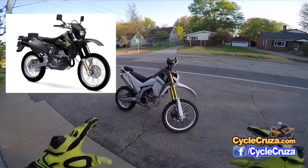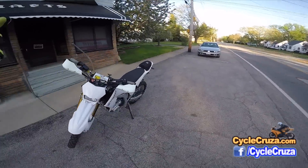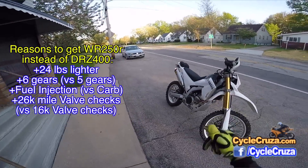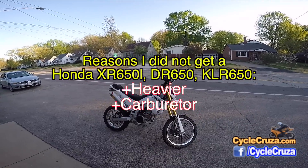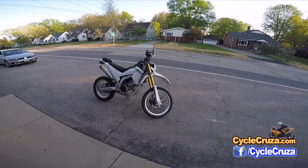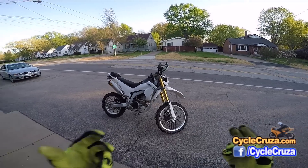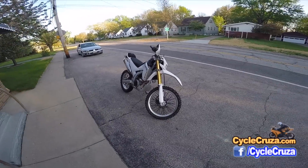I want to compare this to the DRZ400 because a lot of people ask why I didn't get that instead. There are two big reasons: number one, the DRZ400 is 22 pounds heavier. Number two, it has a carburetor. Some people say carbs are easy to work with, but to me it's a pain. I've had dirt bikes as a kid and all they had were carb bikes. Personally I prefer fuel injection — I don't have to deal with cold starts in the morning, especially here in Ohio during winter.